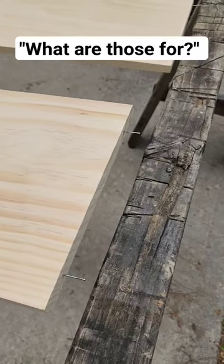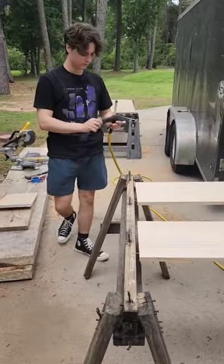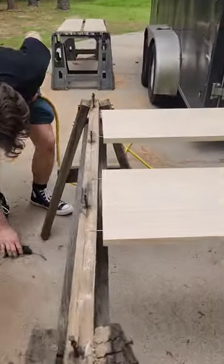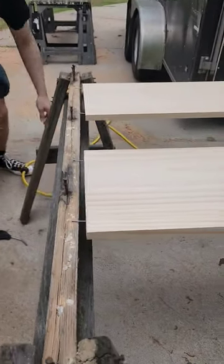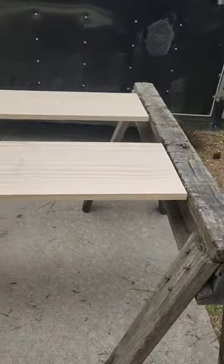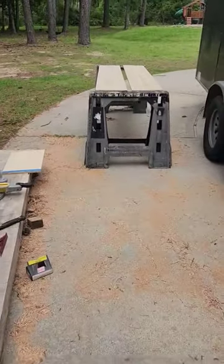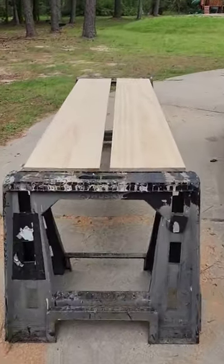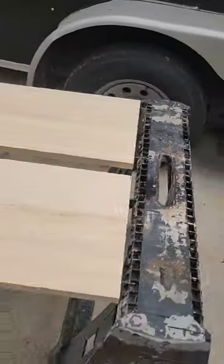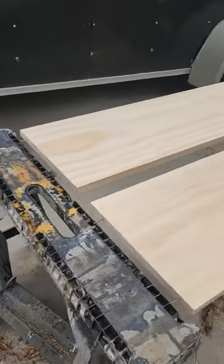What are those for? Alright, Clayton's got his first little gig that he lined up for himself — he's got to paint these boards. We put nails in the ends so they can hang off the sawhorses, and we can handle them once they're painted. He said it was a cool hack, and it's just something we usually do every day to make it easier to paint. He said I should do a video and show you guys.